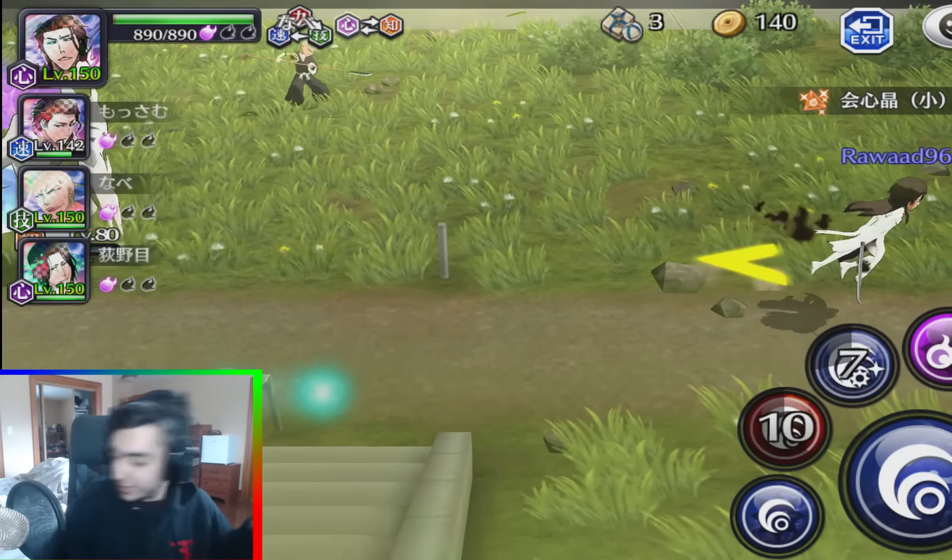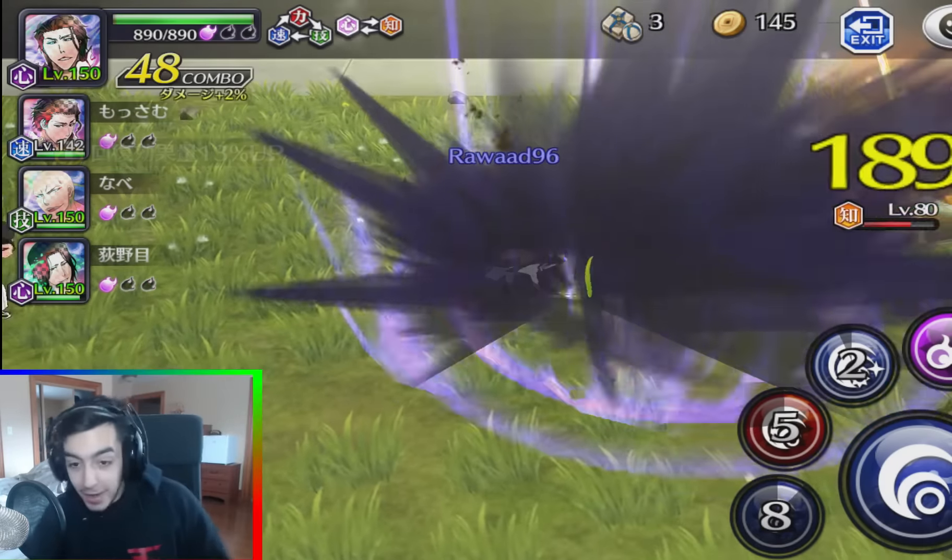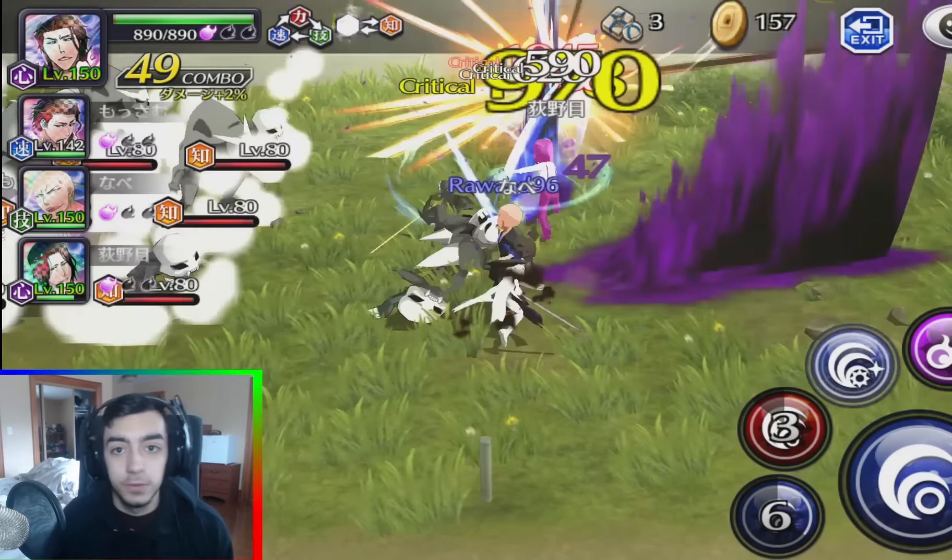God damn, this is so unorganized. I dropped water on my desk. Anyways guys, the background gameplay is something I filmed just a few minutes ago.